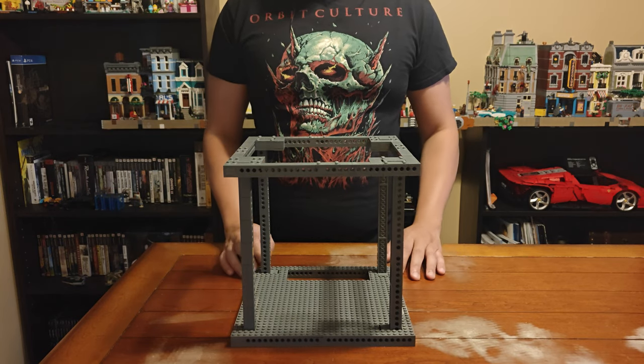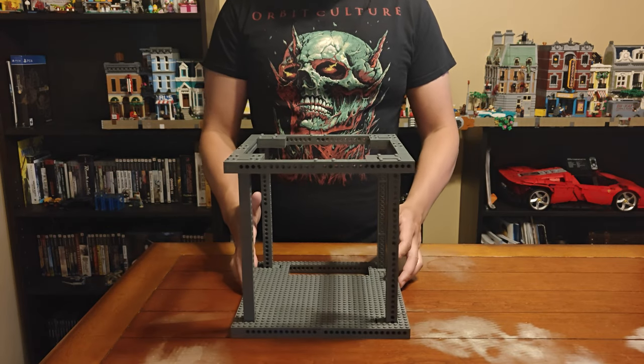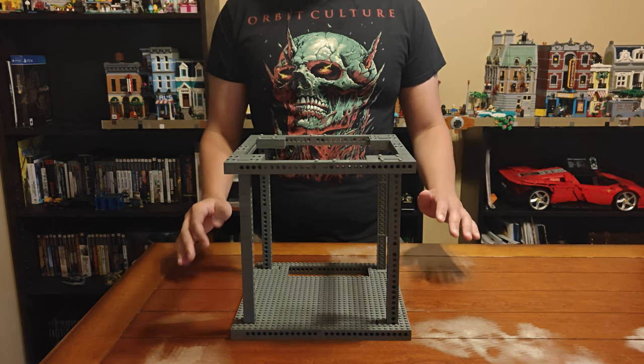Hello my friends, welcome to Henrik's Building Lounge. I am Henrik and today I have a very special build for you.